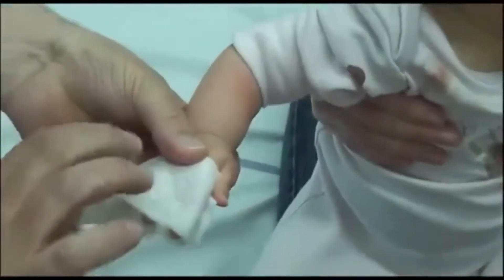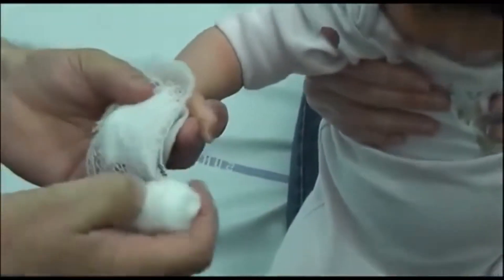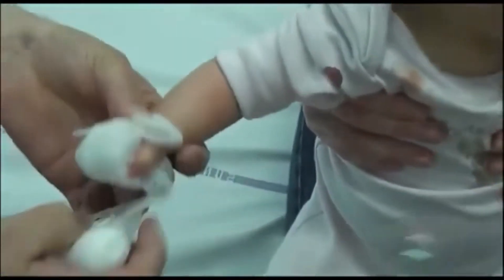When dressing the fingers or hand of a toddler, it's important that all your hard work is not wrecked the minute they go home in the car and decide to pull it all off. Watch how these dressings are applied into a toddler-proof arrangement.